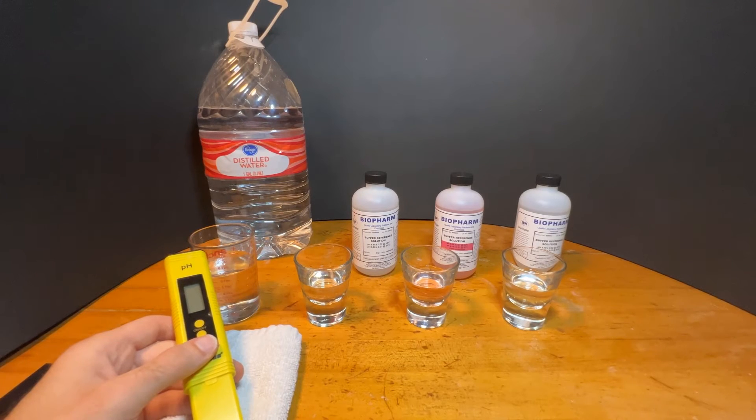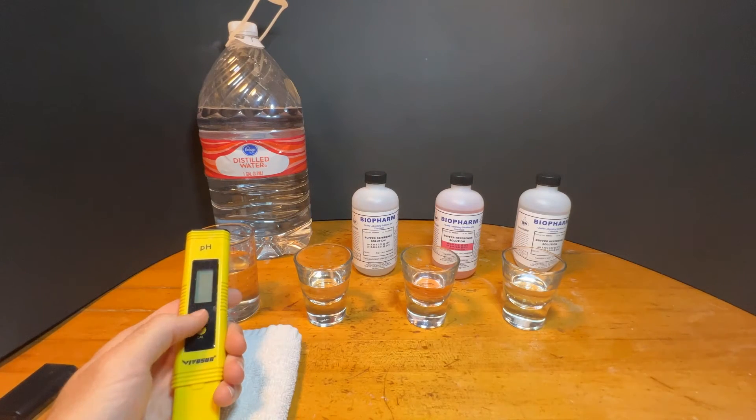This also brings the added benefit of knowing when to calibrate again. As soon as the meter starts to take longer to settle on a PH, you know it's time to calibrate. Let's do the three-point test.